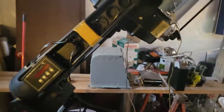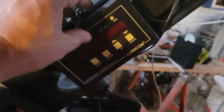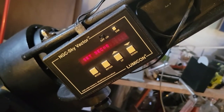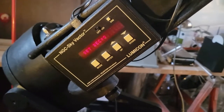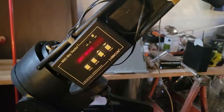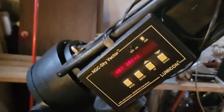One of the other cool features is that it has a Sky Vector system on it, so I can actually use this as a push-to system and use the Sky Vector for aligning and searching out targets in the sky. The Sky Vector system also seems to be working properly.